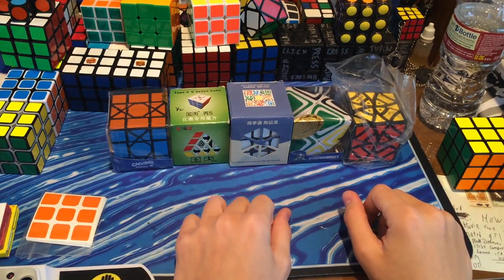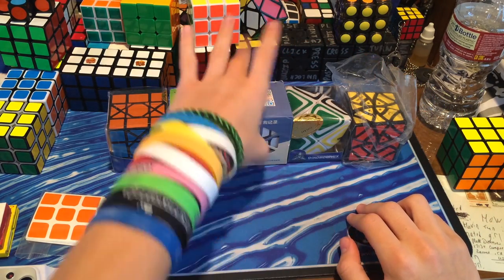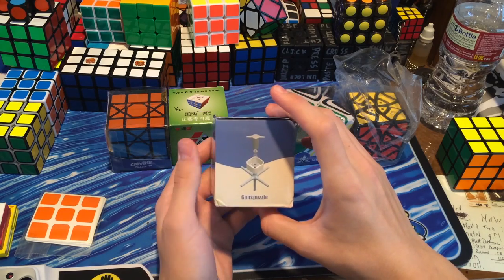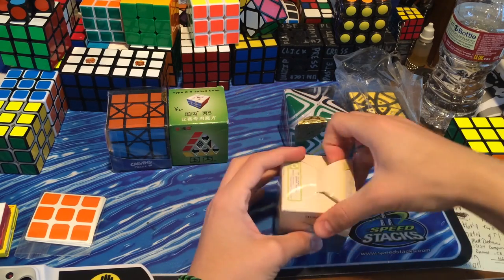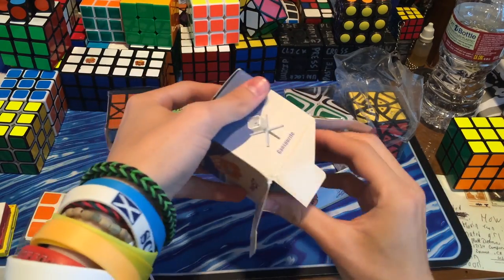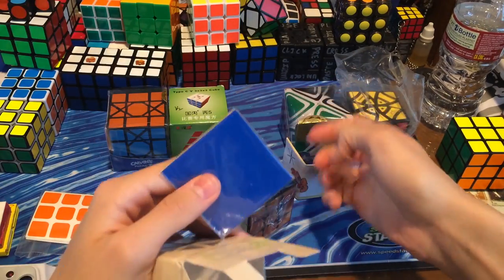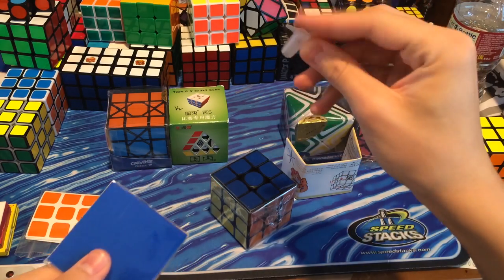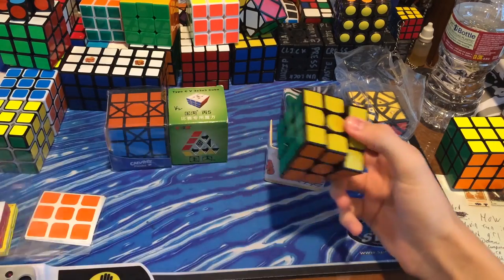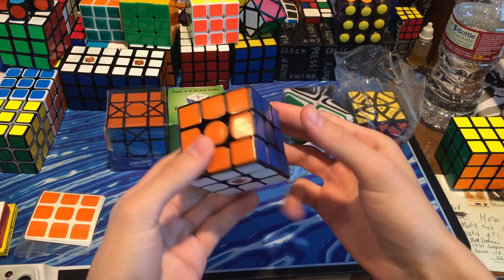The first thing I noticed is that this Gans 3 box is actually very different than the other boxes. I'll start with the Gans 3 since I mentioned that. Here is the Gans 3 — the 57mm, I think it's like a version 2 but a bigger version. They got the Octopus Core. I will be comparing it briefly to the V2. Inside are some stickers and a tool to tension it. People are kind of excited about this puzzle because the centers have been rounded and the stickers fit the actual cube nicely.